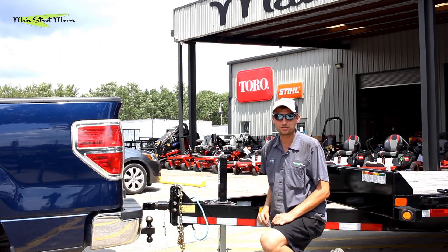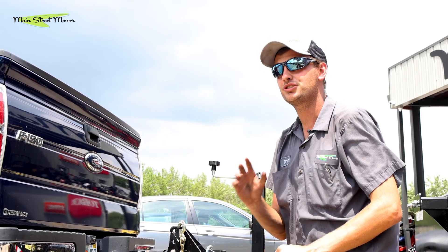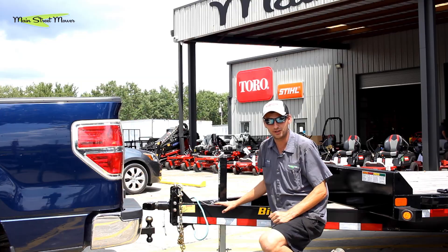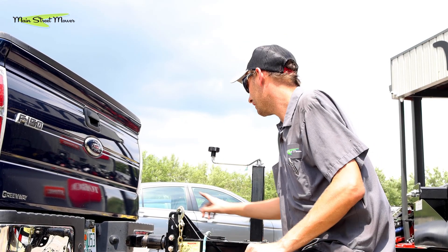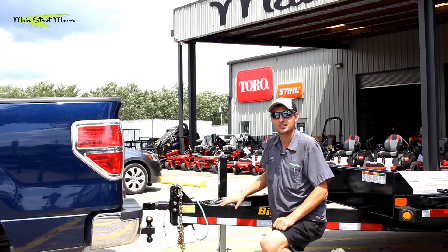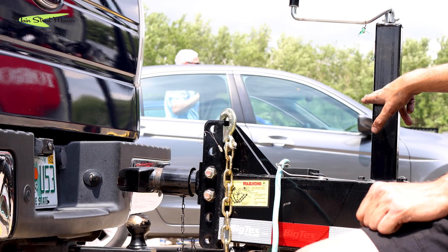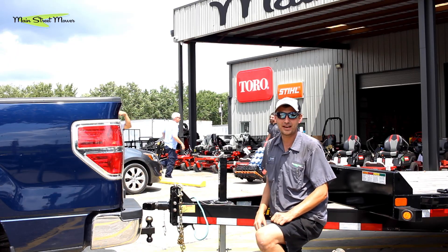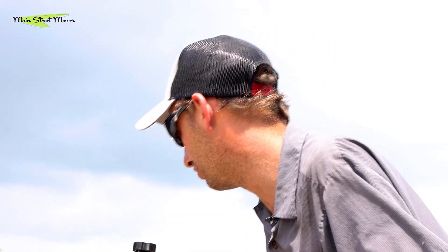Now that we've got the truck backed onto the trailer, one thing we want to go over is trailer ball coupler size. This trailer uses a two and five-sixteenths inch ball. Anytime you're uncertain of what size ball your trailer uses, it's printed right on the coupler. On some BigTex and Triple Crown products, they'll put a decal on the original jack handle indicating the coupler ball size you need to pull that trailer. Our truck already has the two and five-sixteenths ball this trailer requires.